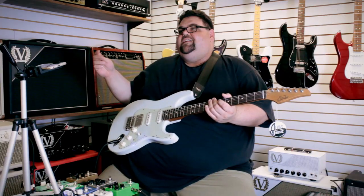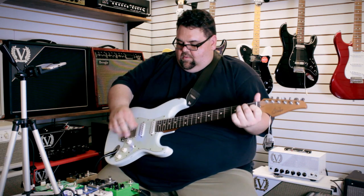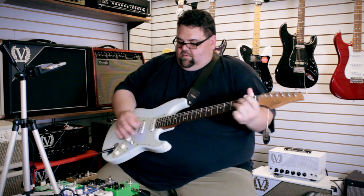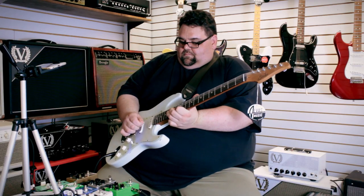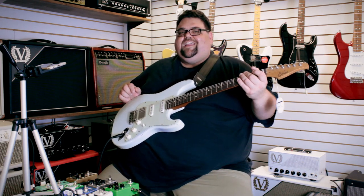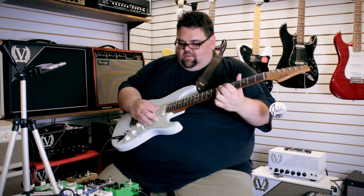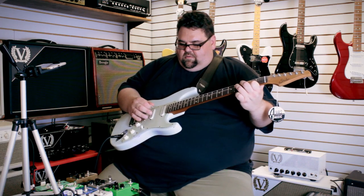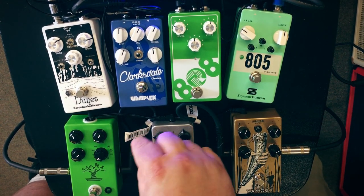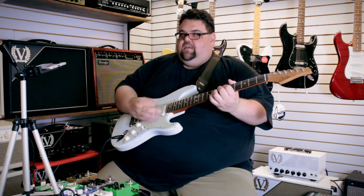The Bonsai can do so much more. This is the OD1 mode from Boss — it was kind of the first tube screamer before the tube screamer. The tone control is not in it at all. I like that sound. Here's TS9 mode, which came after the 808. Compared to the 808 mode it's hard to tell — the Bonsai feels kind of blanketed overall, but it's still awesome. There's also a TS10 mode, which is supposed to take out a little bit more bass.